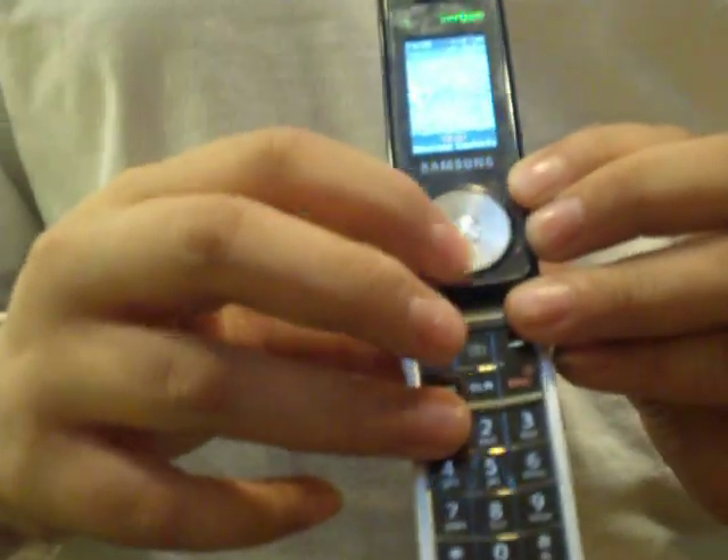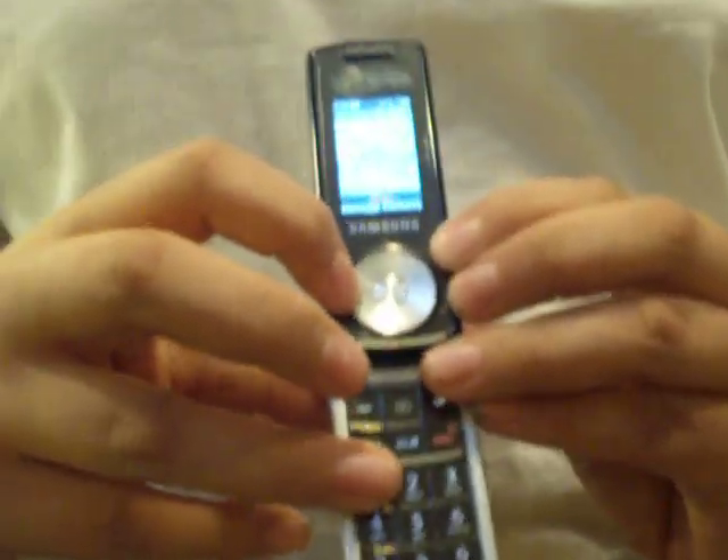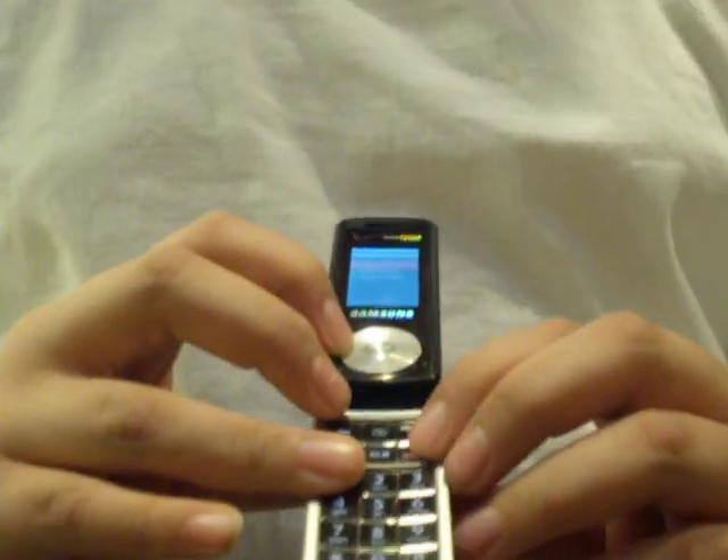It's a clickwheel phone, so you can use the clickwheel when you move it, or you can just use the buttons as buttons.